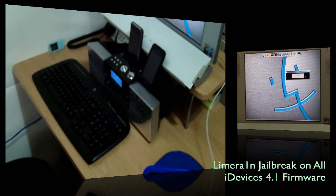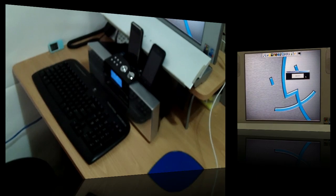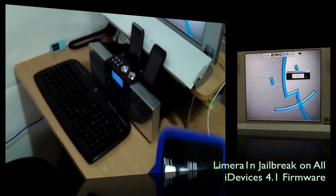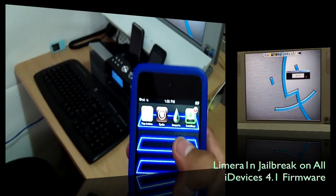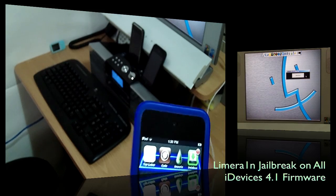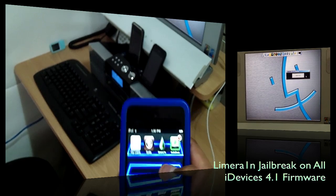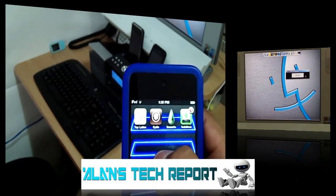Even if you get errors, try installing it again. The phone will turn off after installation — turn it back on and you should see Cydia. If you don't see it, you don't have to jailbreak again; just go to LimeRain and install Cydia again. It took me two attempts to get it done successfully, on both the iPod and the iPhone on firmware 4.1.